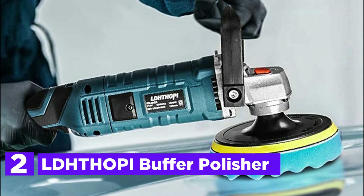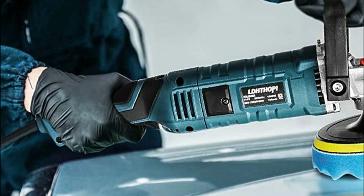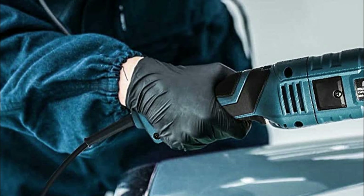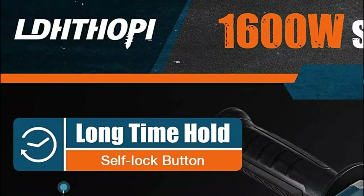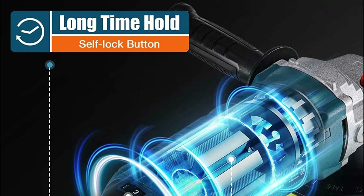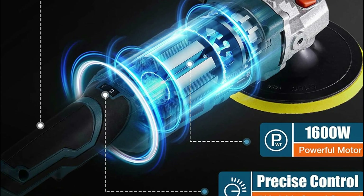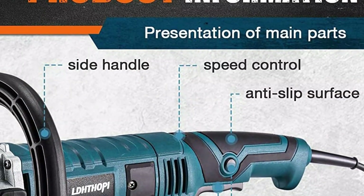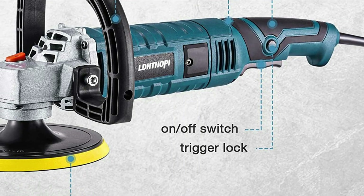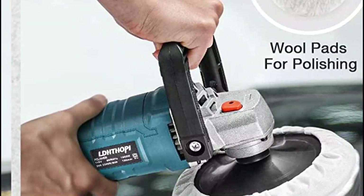Number 2 in our list is the L'Thope Buffer Polisher. This rotary polisher for car detailing features a powerful 1600W motor and pure copper wire — it is durable and powerful. The orbital polisher will continue to work without any problems thanks to its built-in carbon brush structure. Carbon brushes are easy to replace with a lightweight body, and the heat-resistant copper wire motor ensures long service life without burning the machine. Stability is enhanced by constant power and constant speed. The 7-variable speed dial lets you adjust the speed to suit different materials and applications.